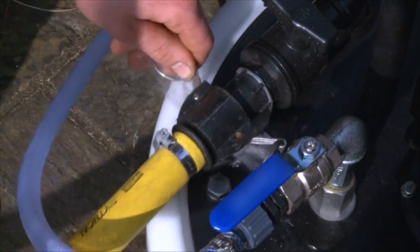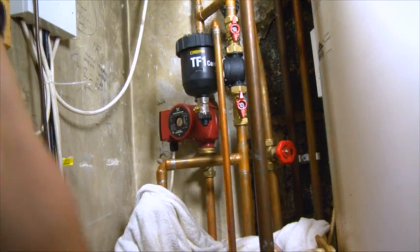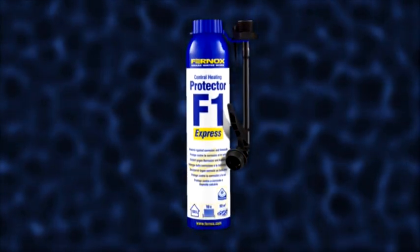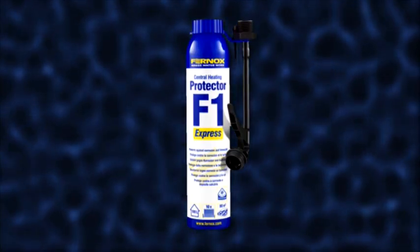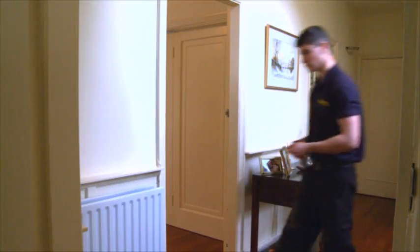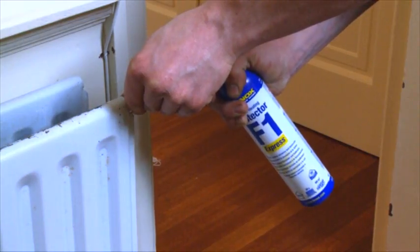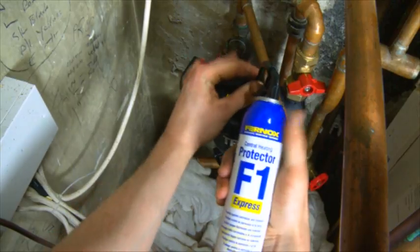Finally, after disconnecting the power flow unit and re-commissioning the system, dose with Fernox Protector F1 or Antifreeze Protector Alphi 11 to ensure long-term protection against corrosion and limescale, which will maintain system efficiency. Using Fernox Protector F1 Express, the system can also be dosed via a radiator, injected into the filling loop, or via a Fernox TF1 filter.